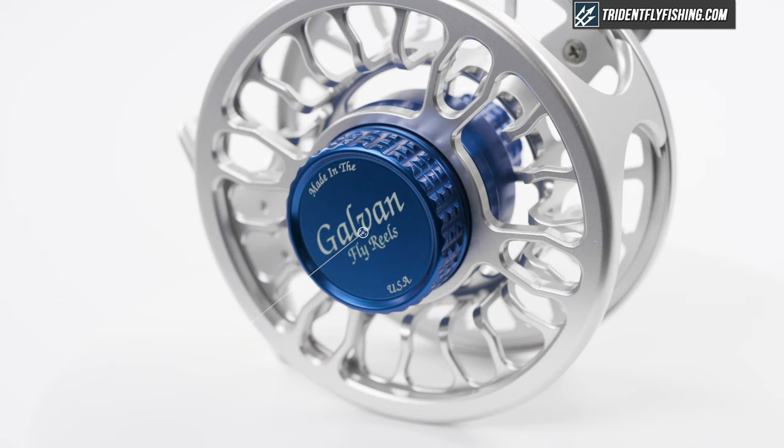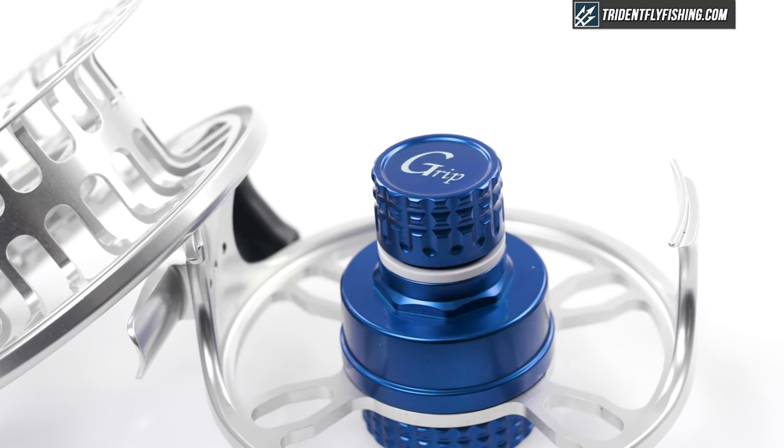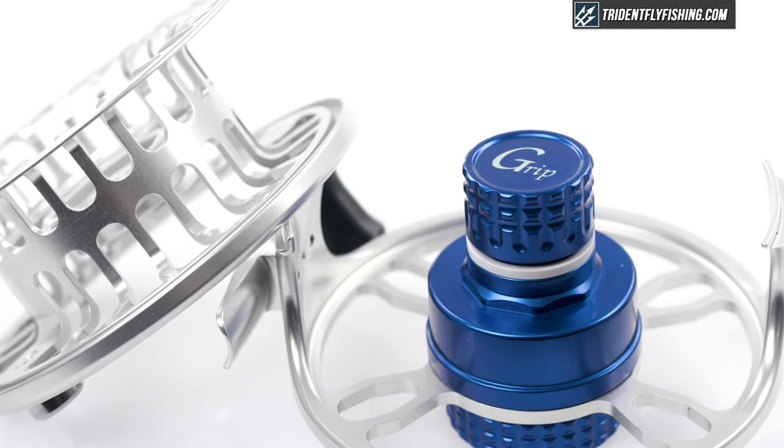One thing Galvin did really well on the Grip is the drag system. With over 10 pounds of max drag, this reel is perfect for any saltwater target. When you back the drag knob off a quarter turn, 5.4 pounds of drag remain. When you back it off halfway, 1.9 pounds of drag remain — so it has pretty good drag adjustability. Galvin has also included protection against free spooling, so when you back the drag all the way down you don't have to worry about the reel spooling and line getting tangled.